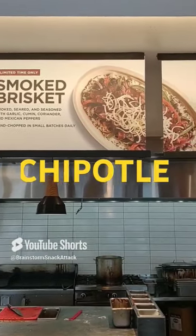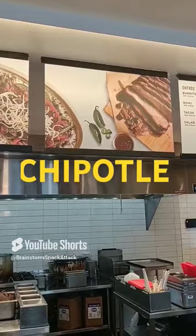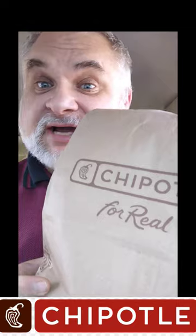Dude, that brisket's tasty! Howdy folks! The Brainstormers are back, and it's time to get real with a Chipotle snack to attack.